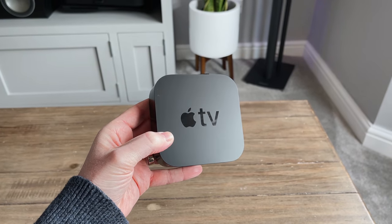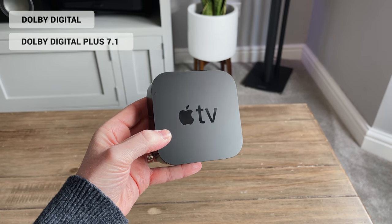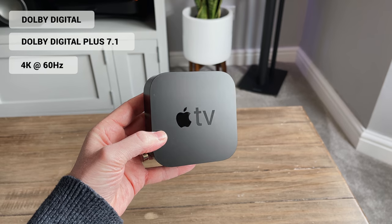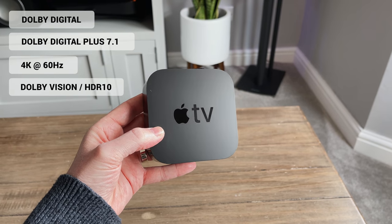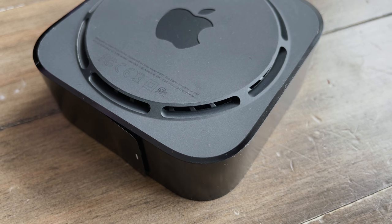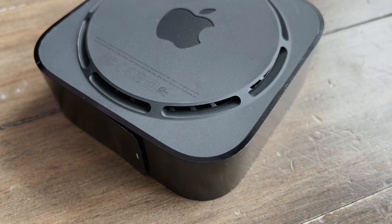But inside this tiny box, here's what we're getting: Dolby Digital and Dolby Digital Plus 7.1, 4K resolution at up to 60 frames per second, Dolby Vision and HDR10. So out of the box it covers everything that you need or would expect it to — at least what the other streaming apps support.